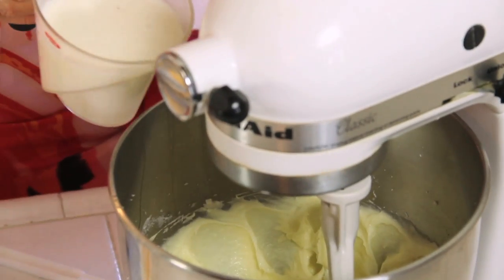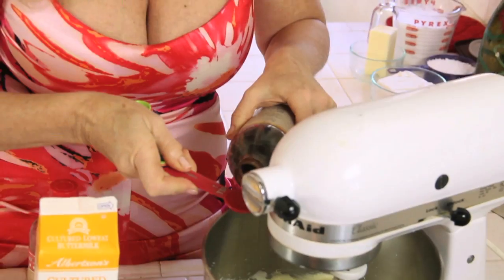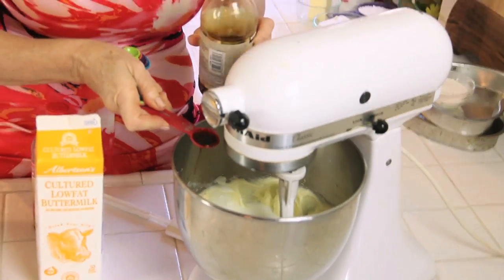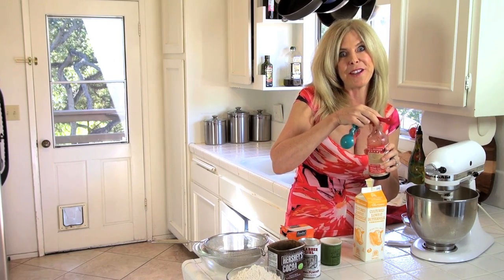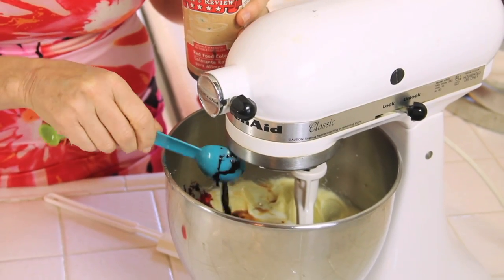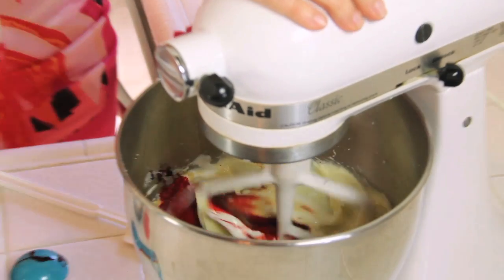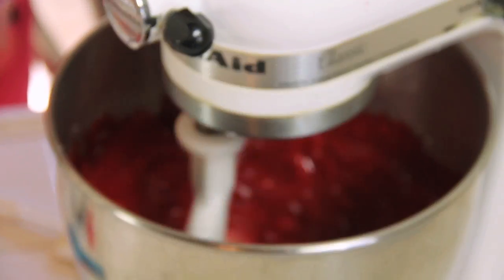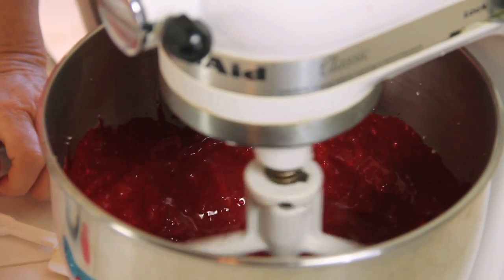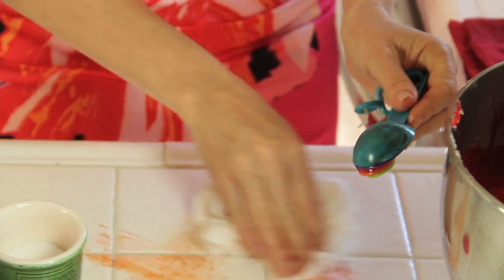We need one cup of buttermilk, one teaspoon of distilled white vinegar, and one teaspoon of vanilla extract. Now I want to add our red food coloring. I'm adding two tablespoons today, but you could add more if you want a deeper red. Now check this out — this is gonna be pretty as it blends. That looks pretty red to me. This is a messy recipe — there's a lot of casualties. It's like a crime scene.